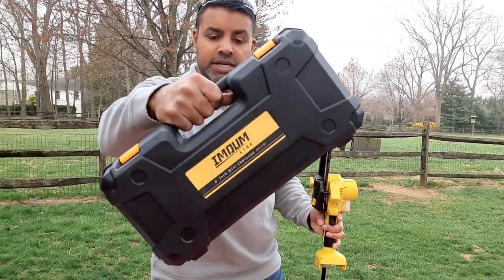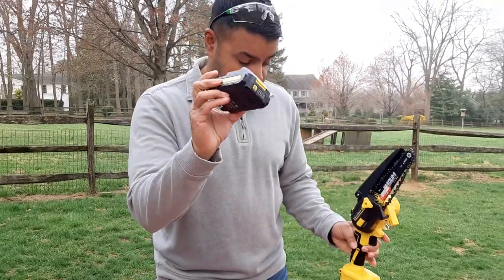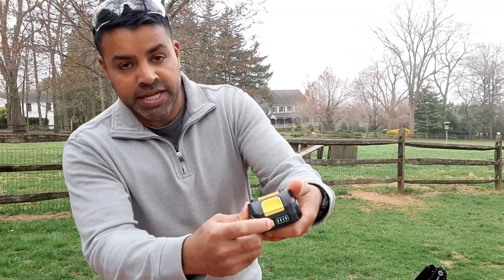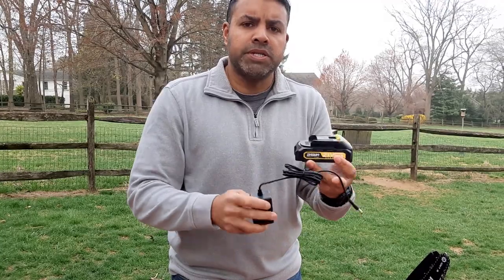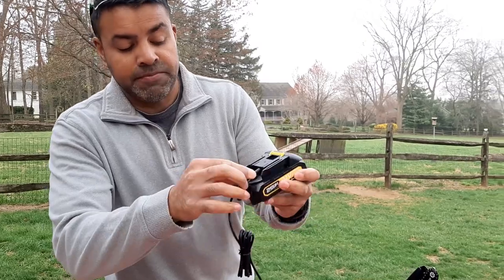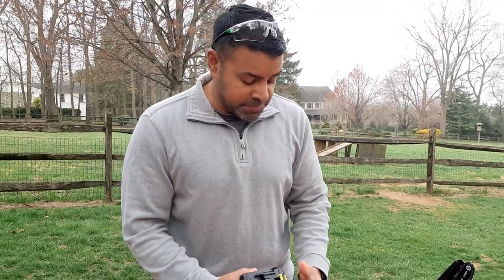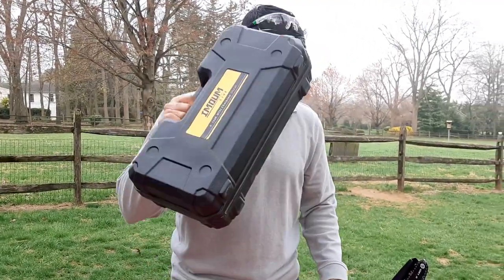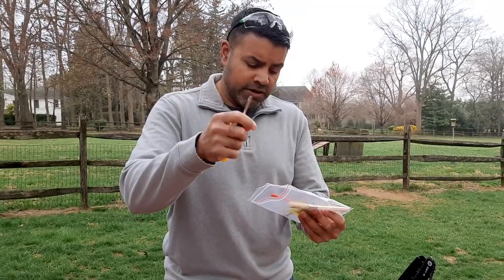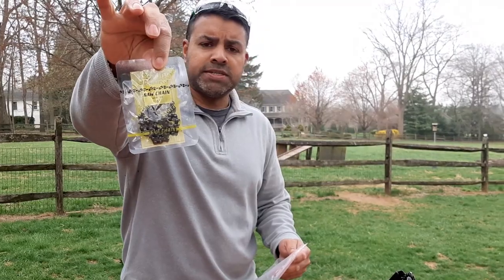It comes in this nice case where you can put all your stuff. Here's the model. It has two batteries, and one thing to note about these batteries is it does have the charge indicator right there. The way to charge these is it gives you this cord and you can just plug it in right here and charge it like that. I used it right out of the box and it was already charged. It also gives you some extra glasses, a screwdriver, chain file, brush, and an extra six-inch chain.